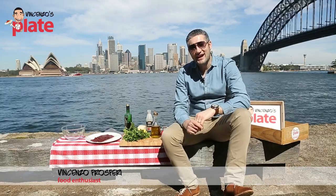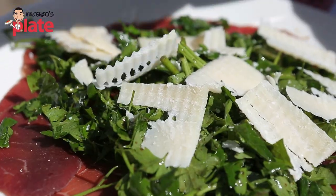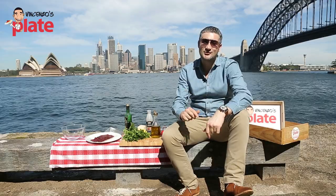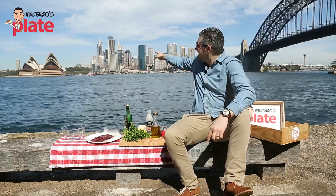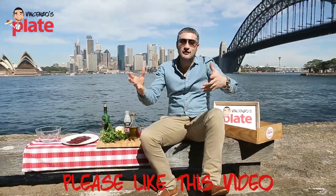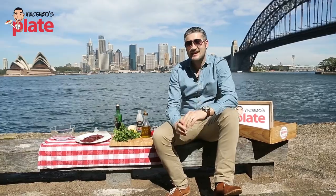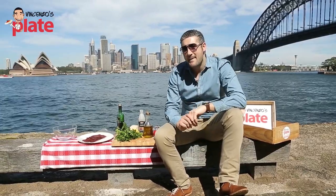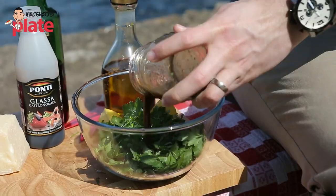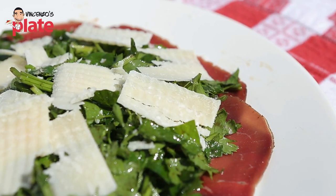Hi and welcome to Vincenzo's Plate. In this video we are making a fantastic recipe in an amazing location. We are in Sydney — that's the Opera House and this is the Harbour Bridge. I would love to say this is my backyard but unfortunately it's not yet. Today we are making an amazing, easy, healthy Bresaola salad with the right ingredients — Vincenzo's Plate touch.